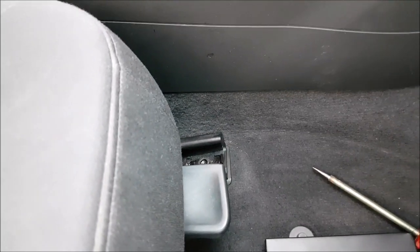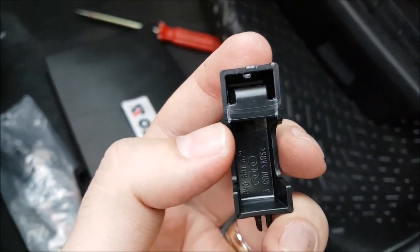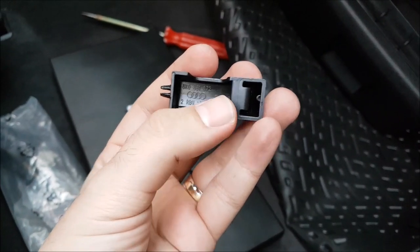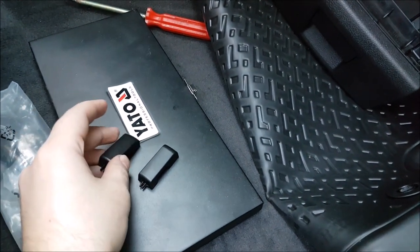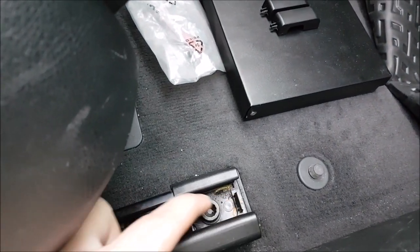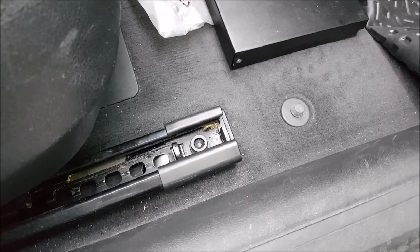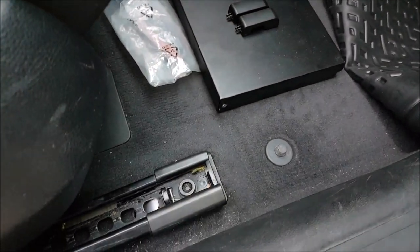Maybe you can see that one there. But I didn't find a proper way to remove them. As you can see, I broke one of the covers. The other one survived, but it was beginning to break. If any of you know how to properly remove the covers, please tell me, give me a link and I will add that in the description. I simply force them out with a screwdriver.